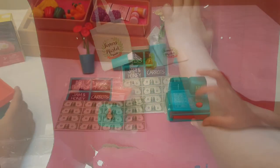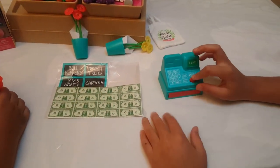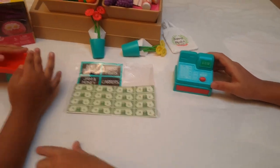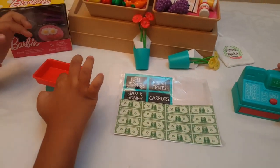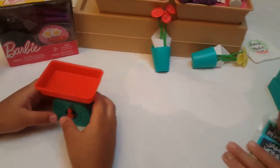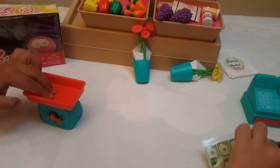This cash register actually works, look! And this works too, look! Do it again, do it again!